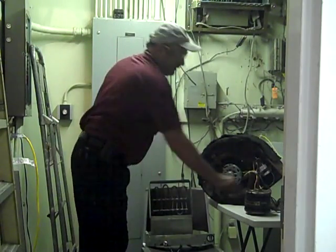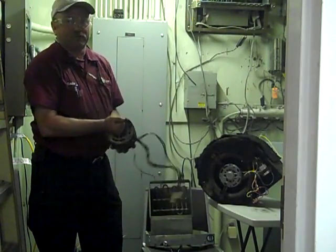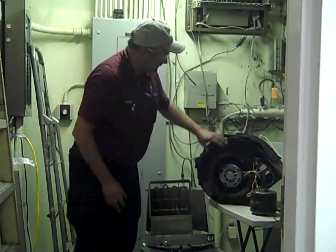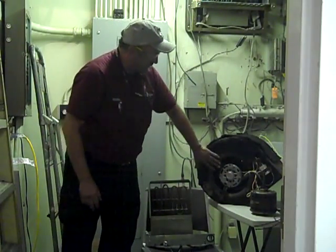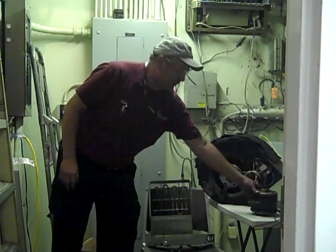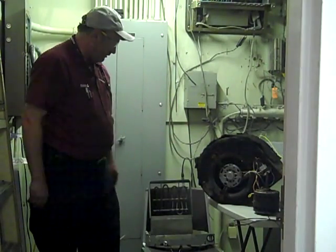To give you an idea of what we had to do today, this here is the old motor — the old evaporator fan motor. It's actually locked up; I can't even turn the shaft on it. I basically disassembled the fan blade, the blower assembly, and so forth, took everything out, cleaned it very thoroughly, and reinstalled the new motor as well as the capacitor. Everything is ready to wire back in once we get it installed in the unit.